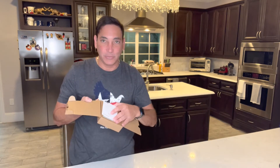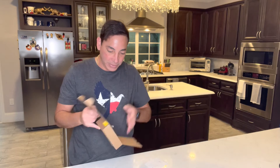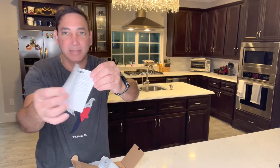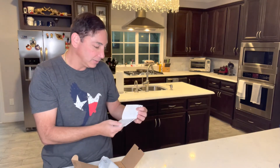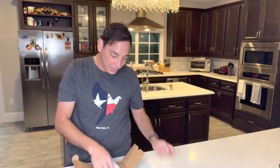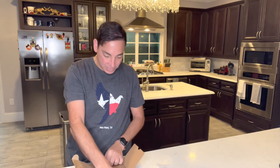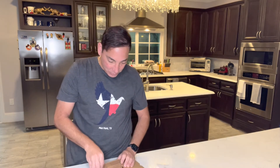It looks like a high-quality light, and what's good about this one is it's rechargeable. Let's see what it comes with — it comes with the manual, which basically explains it all. The text looks like you can read it pretty easily, and then here is the light itself.